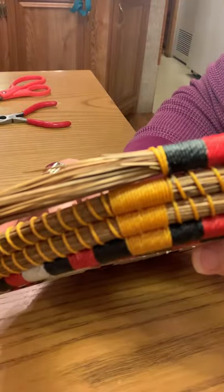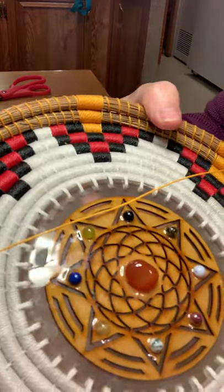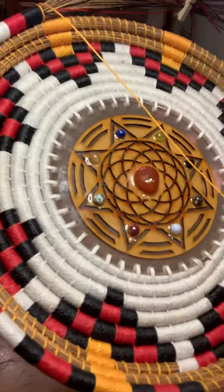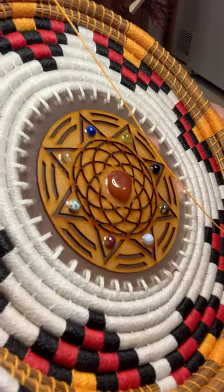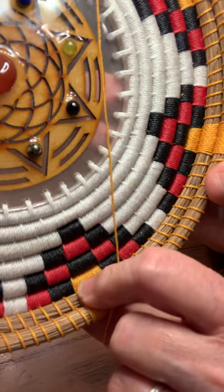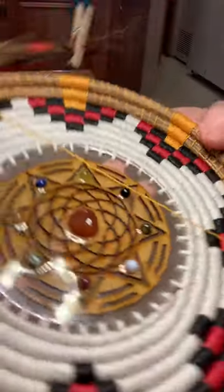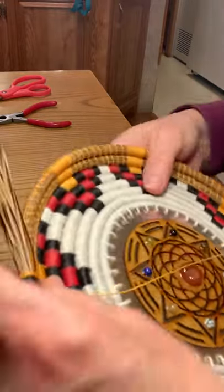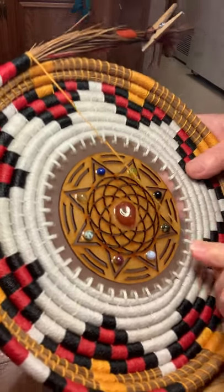See how clean that looks on the back. Before I was just kind of leaving it hang loose, and sometimes you'd get a little puckering — right here you can see just a little puckering. It's not a big deal, but it's just easier to deal with if you secure it down. Now I'll go ahead and wrap the golden rod color — goldish yellow maize, I'm not sure what it's called.